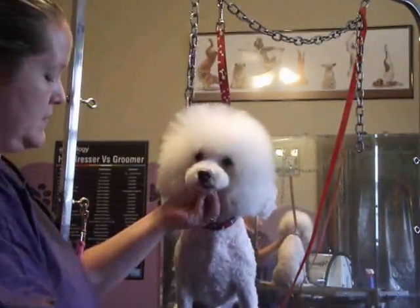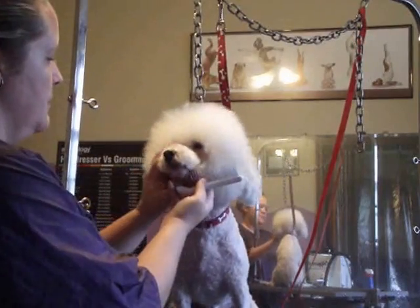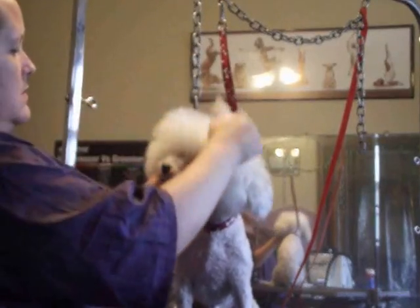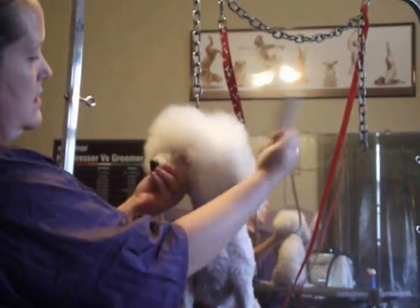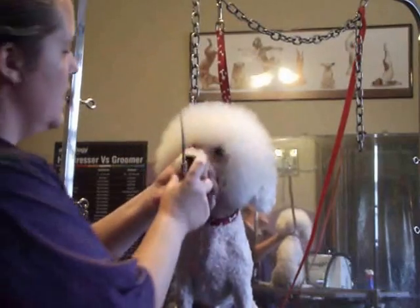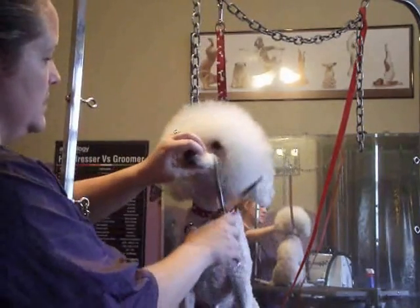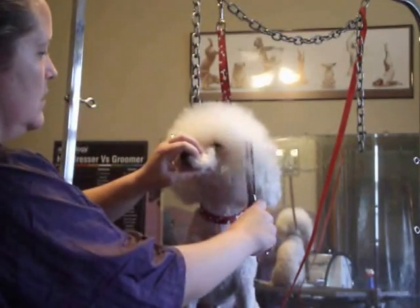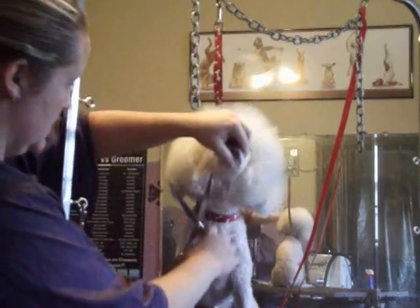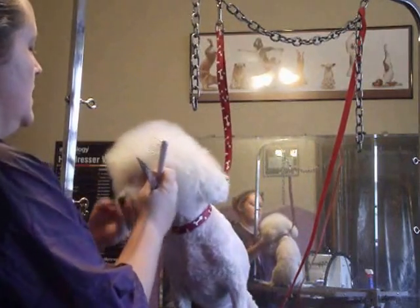Now that I'm fairly happy with the way that looks — he hasn't even had a bath yet, I'm just trying to show you how to get the shape — I'm pretty happy with his muzzle. I'm going to comb everything forward and then up back here. From what I've seen, they have a pretty straight side profile. So I'm just going to straight my shears across and take off the excess that's sticking out in front. I'll do this a couple of times just to make sure I get everything.